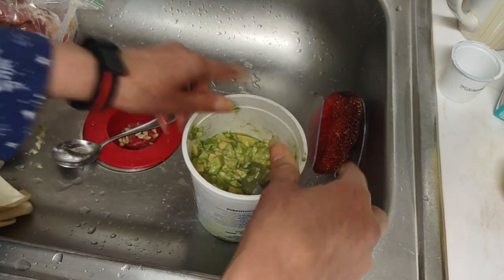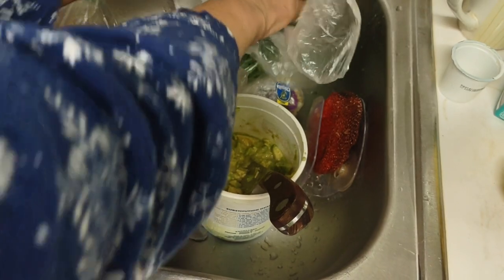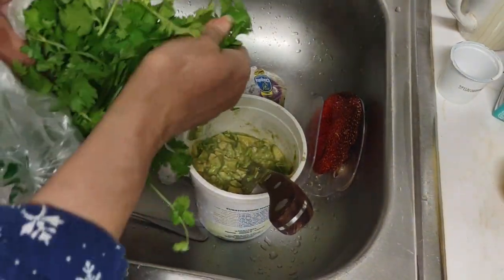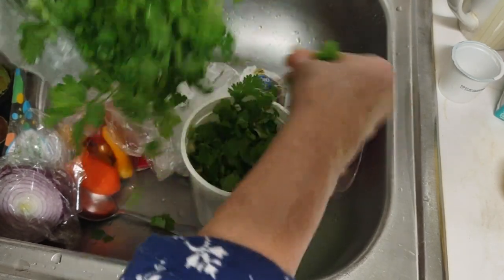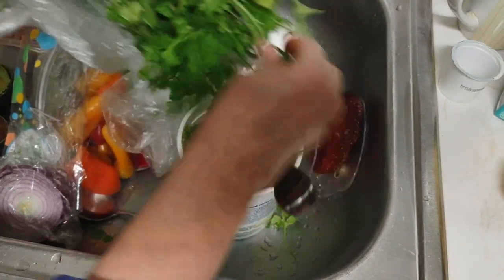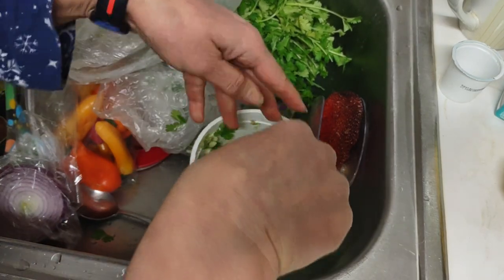I wasn't sure if I had cilantro in the fridge — but we're in luck, I've got lots and lots of fresh cilantro. Lemon purifies things, so I'm just going to cut this up. I've been working all day on my storage room and I'm being a little sloppy here, I'll be honest — but lemon does purify things and there's plenty of it in there.